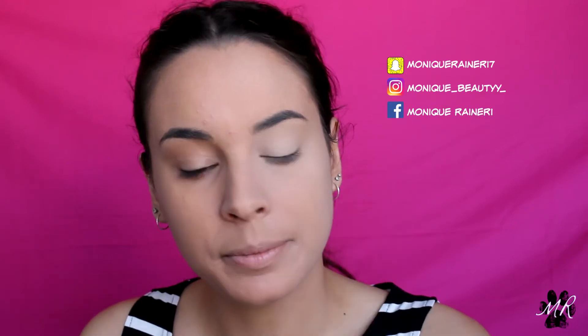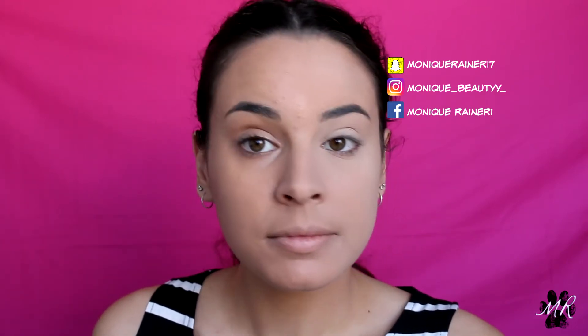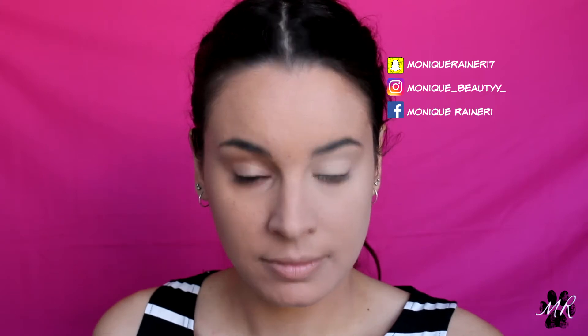I look like Cruella de Vil's head. This is the medium shade — what the hell is the light shade then, Casper the ghost? I've tried to buff the powder into my face as best I can and I'm looking a little bit better, but I have questions.